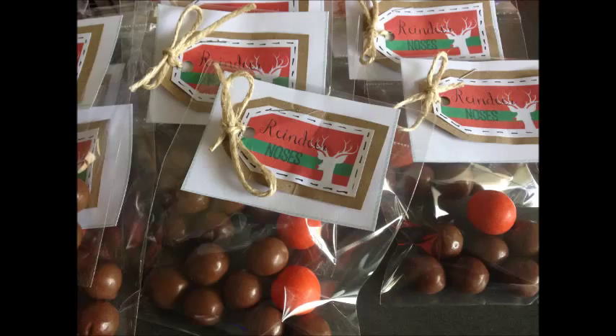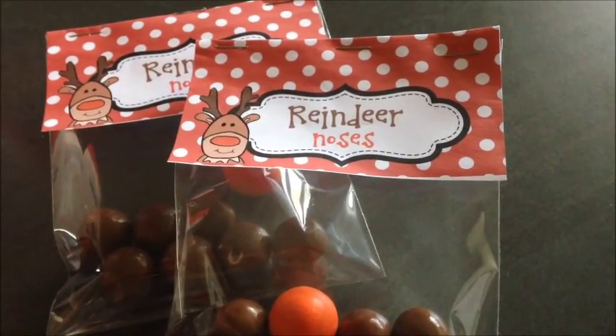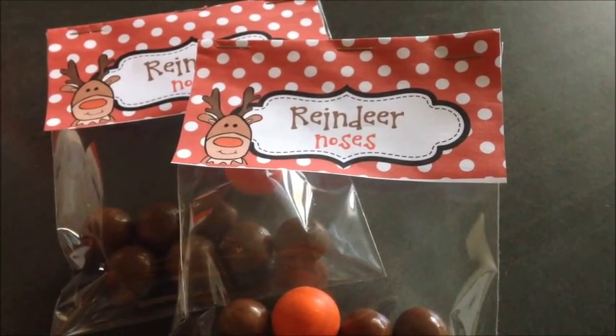Here they are — the reindeer noses for the kids' classmates. Also just using up the leftovers for my husband's work. I printed off a free printable that I found on Pinterest.